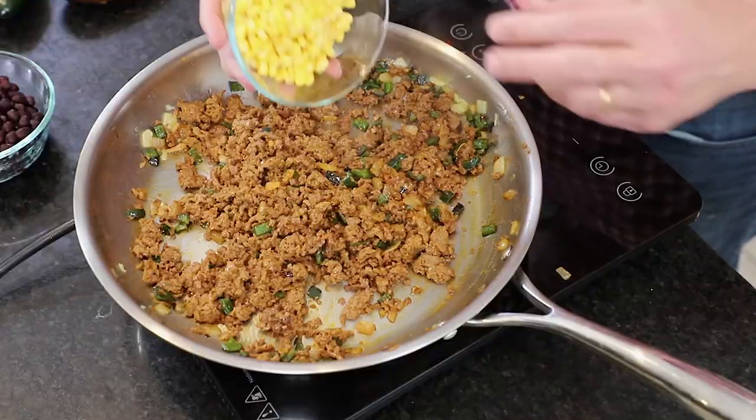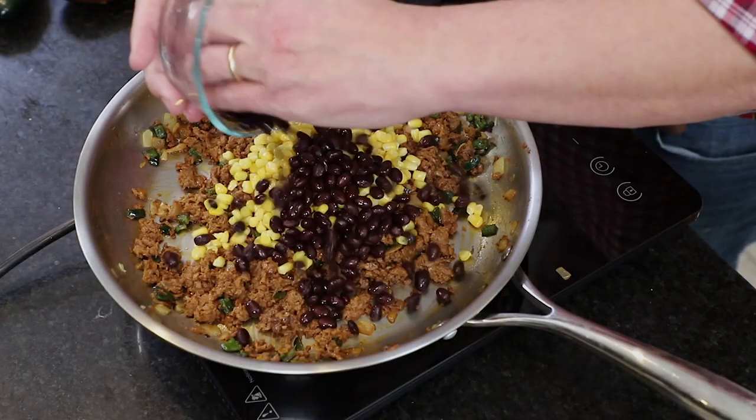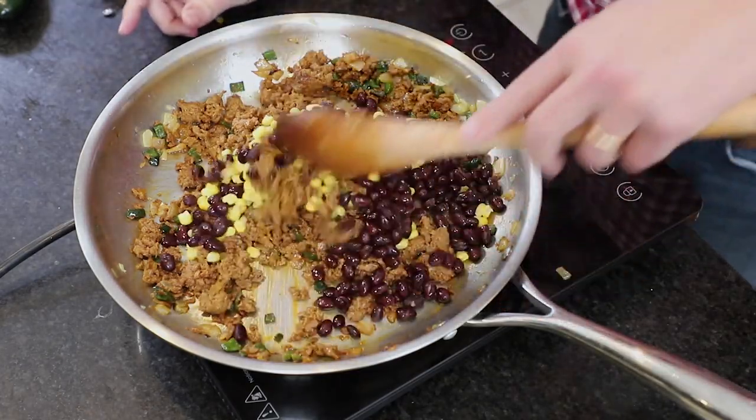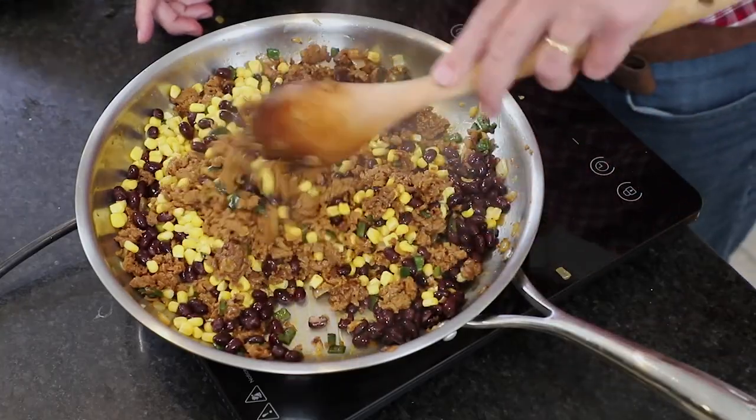Now we add more beautiful color and flavor. I've got a cup of frozen corn — it's flash frozen right at the peak of its season. You can do canned as well. And then a cup of black beans from a can that I rinsed. Mix it all together. Isn't that amazing? That is glorious.